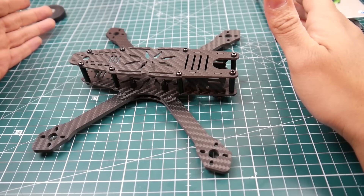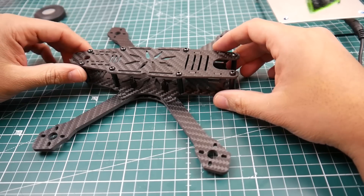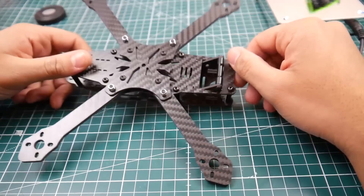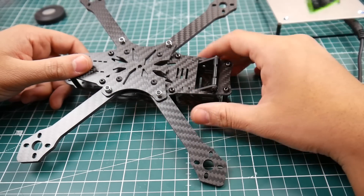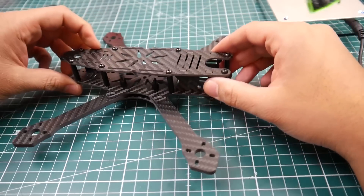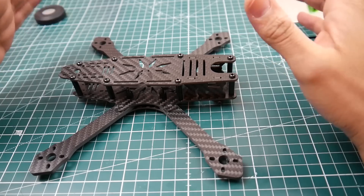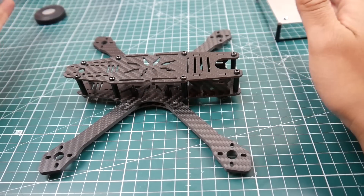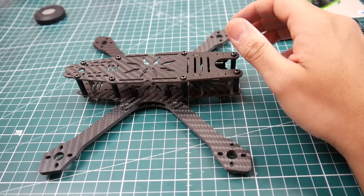I don't know if this is a clone of something — if it is, please let me know in the comment section. It seems kind of inspired by the Stingy frame with how things stick out here, but other frames have had this too. This thing is around 30 bucks, so it's fairly priced in my opinion — very good value for what you get, with everything at 2 millimeters.